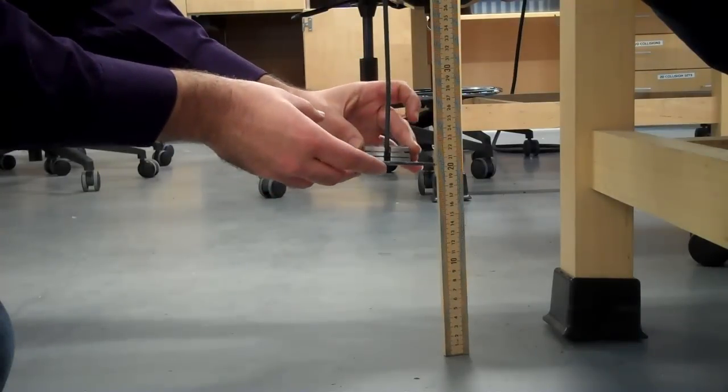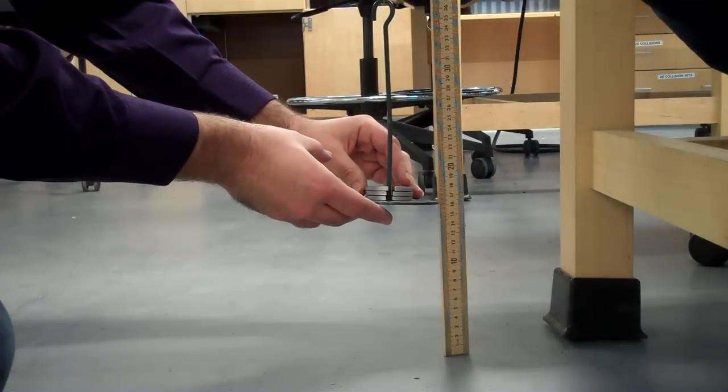Now I'm going to add some weight — a total of 150 grams — and it hangs at about 16.2 centimeters.